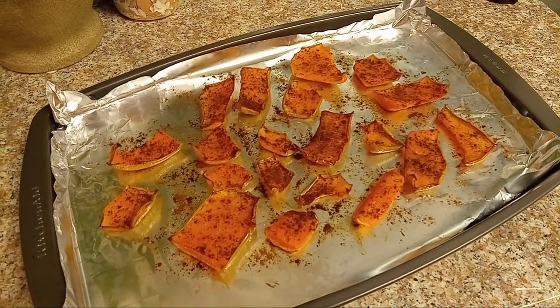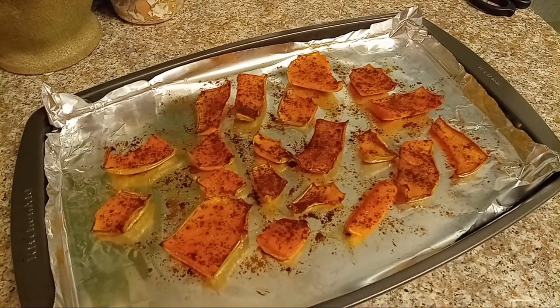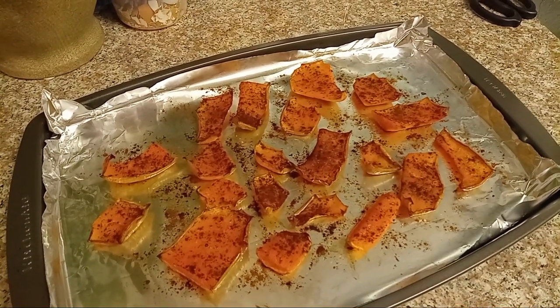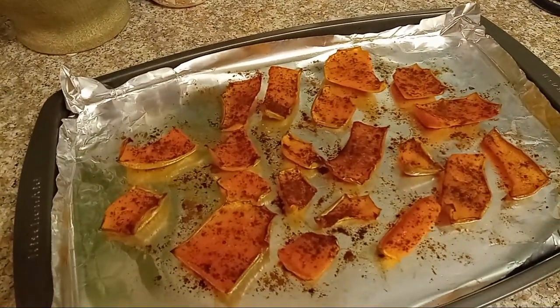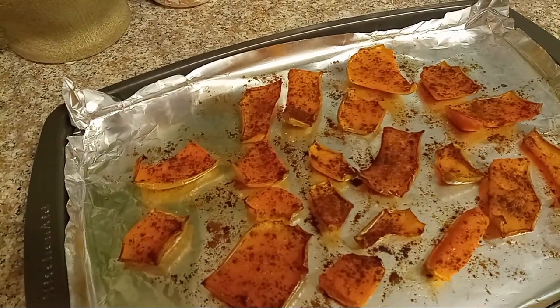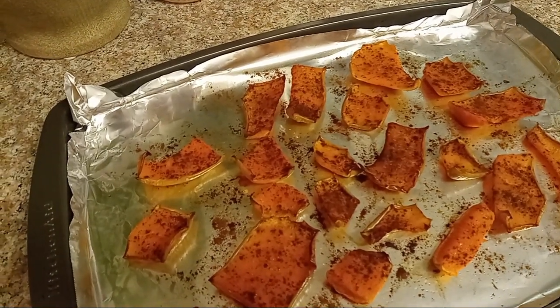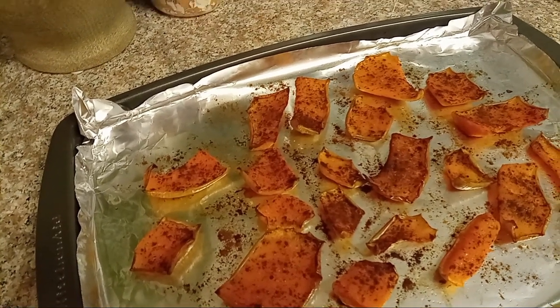So the butternut squash skins coming out of the oven — this is sort of what they'll look like depending on how long you cook them or how crisp you want them. If there's a lot more flesh on the skin, they'll be softer. If you want them crunchier and more like chips, you need to get more of the flesh off and cut the skin tighter to the squash.